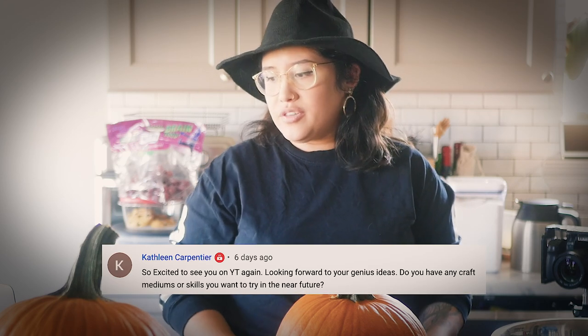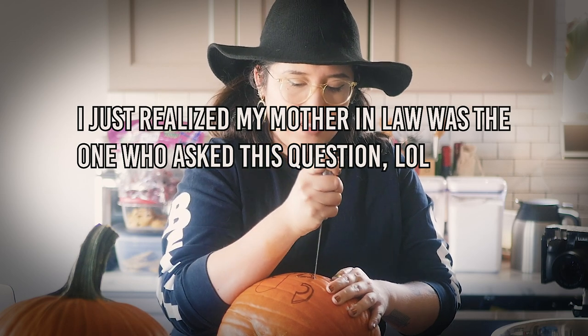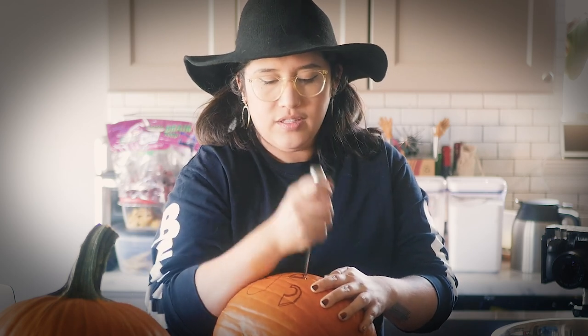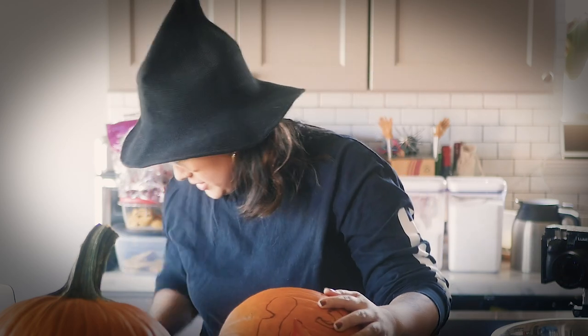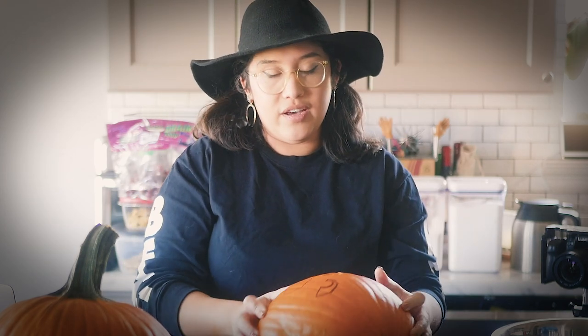Craft mediums or skills that you want to try in the near future — I should probably start carving this. I really want to do some weaving. My mother-in-law bought me a weaving class from an artist, Ali Russo — I'll leave a link to her Instagram, website, or the class down below. It's just an online video class. I've taken it because I'm interested in weaving. I want to do that so badly and I'm hoping I can finally do something like that pretty soon. Since I'm back making videos, I'll probably make a video about it.